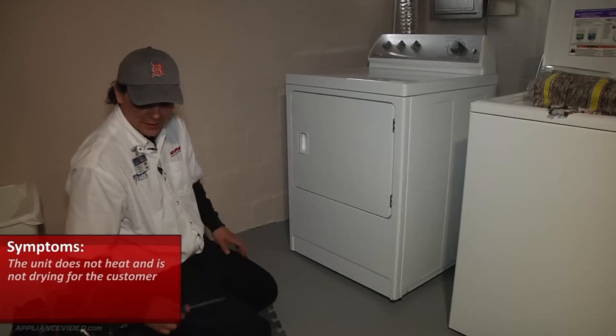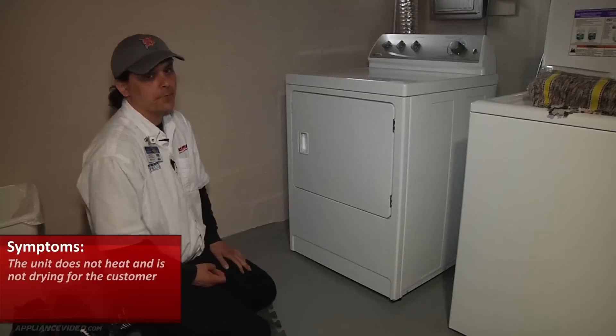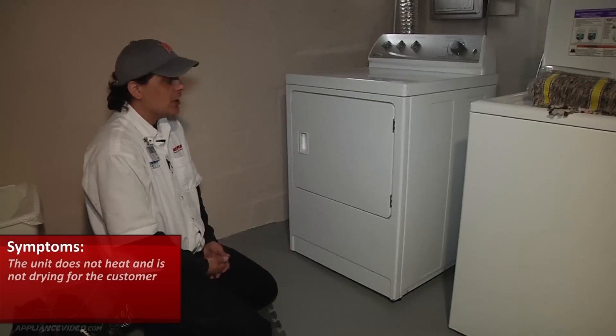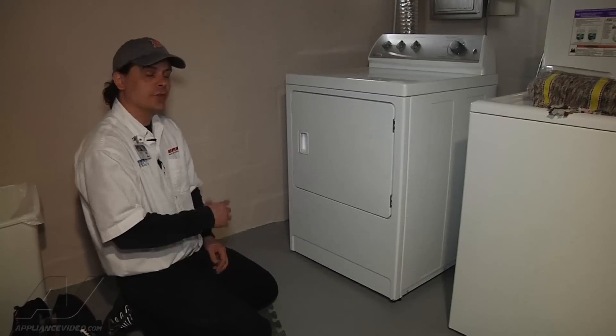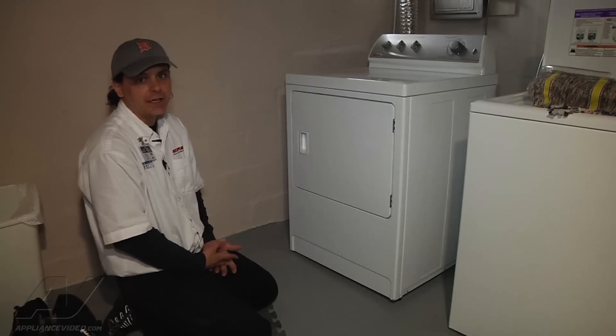The customer is stating that the unit does not heat and is not drying for them. Being that it's not heating or drying, it could be a few different things, but first I want to confirm the complaint and go ahead and start the dryer to see if we do generate any heat.